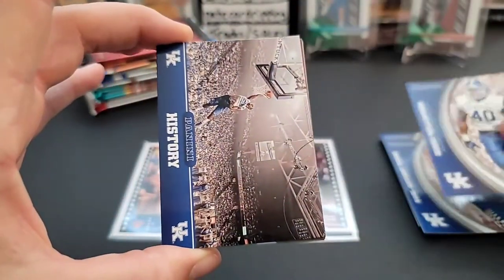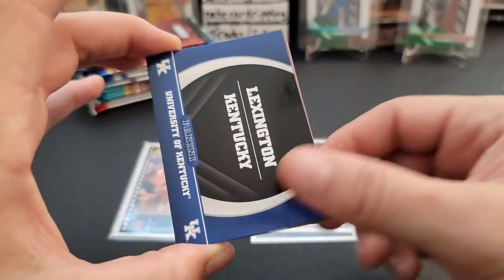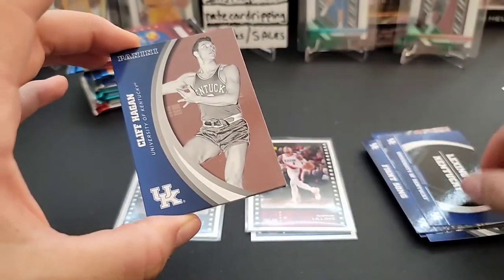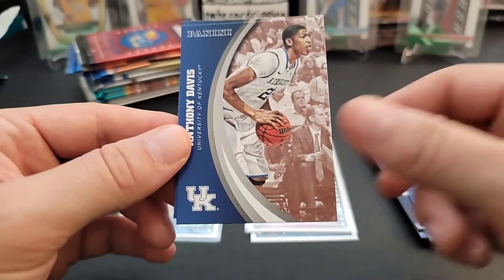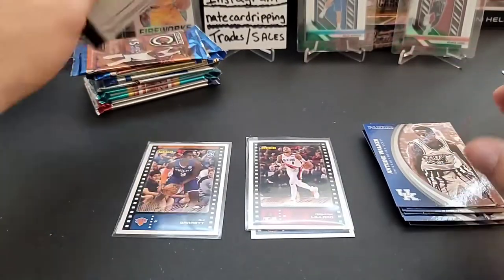We also got an Avery Williamson card, a history insert fight song card, a Lexington Kentucky insert, and Cliff Hagan — then Rajon Rondo, Anthony Davis, and Antoine Walker again. Same ones showing up all over again.